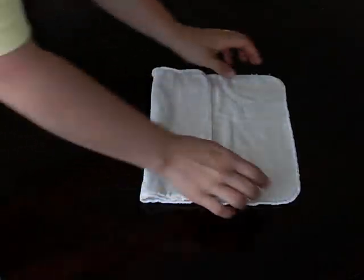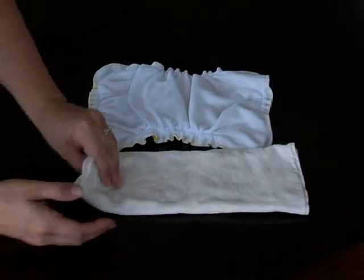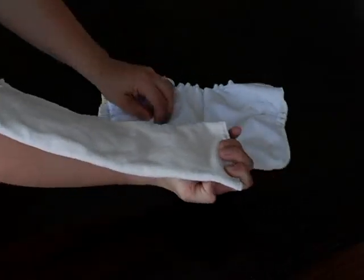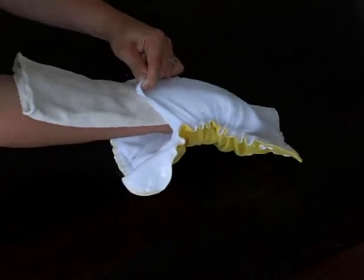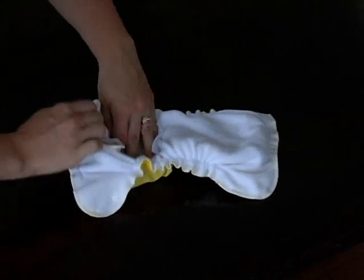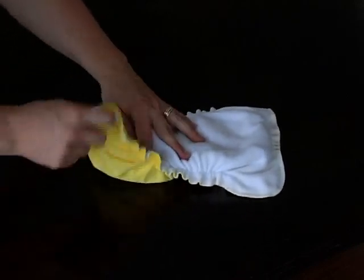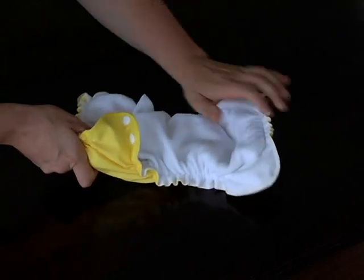Pliez vos inserts de chanvre ou de bambou en trois. Pour utiliser votre couvre-couche enveloppe Apple Cheeks comme couche pochette, glissez l'insert plié dans l'ouverture du couvre-couche. Alignez bien l'arrière de l'insert avec l'arrière du couvre-couche. Un réajustement des deux côtés assurera que l'insert demeurera bien plat.